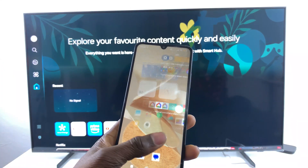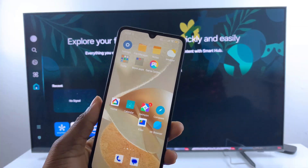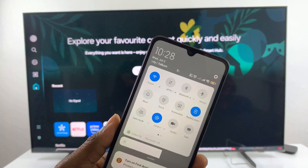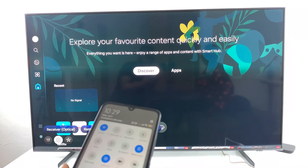First things first, ensure that both your phone and your TV are connected to the same Wi-Fi network. Mine is connected to the Tender Gaming network, which is the same network my TV is connected to.